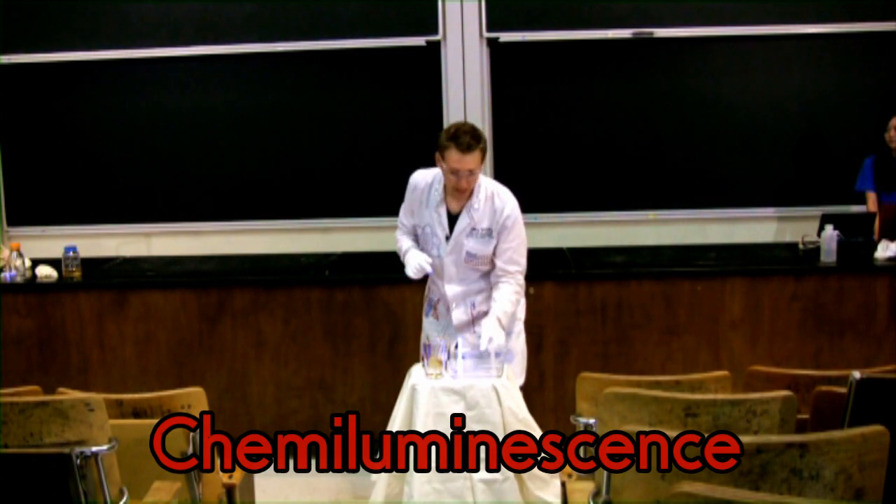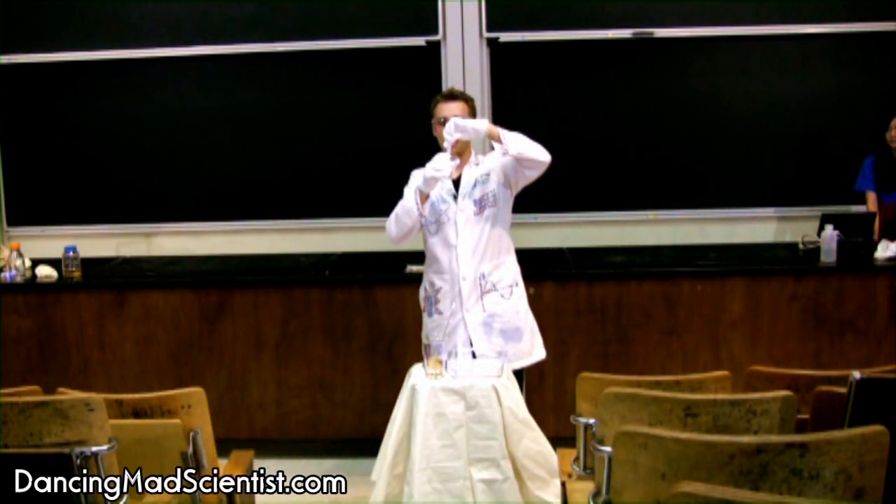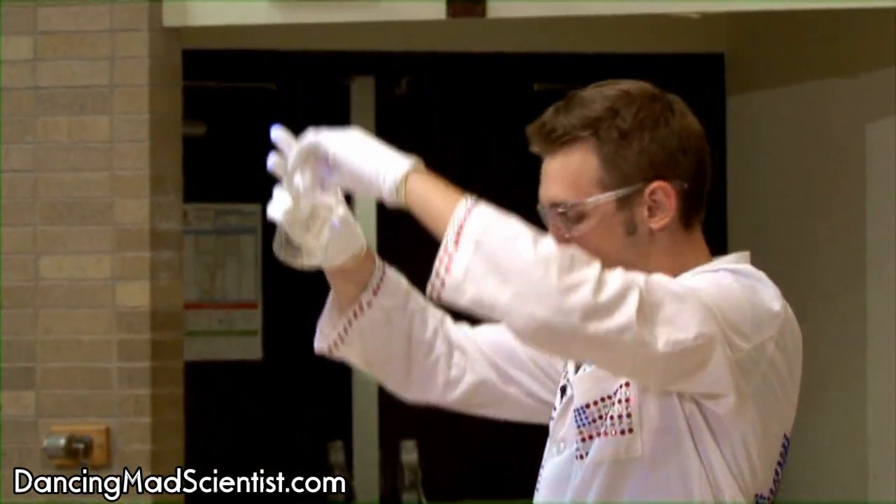The way a glow stick works is inside there are two chemicals separated by a glass vial. One chemical is on the outside, and when the glass vial is broken the two chemicals mix, producing this glow called chemiluminescence — basically emission of light from chemicals. You can also think of fireflies and things like undersea creatures.